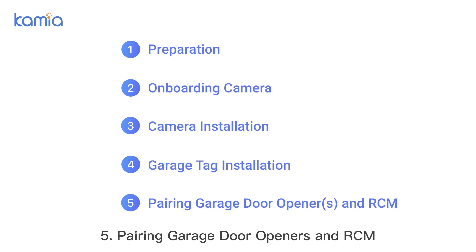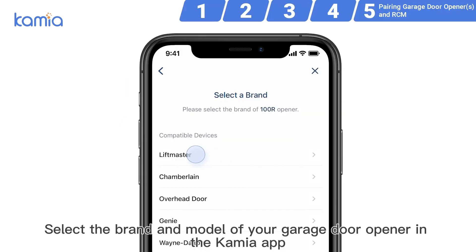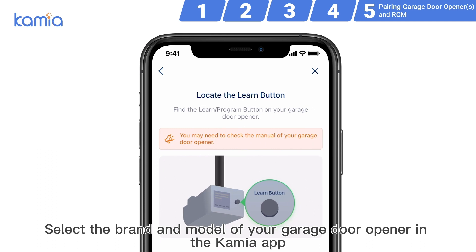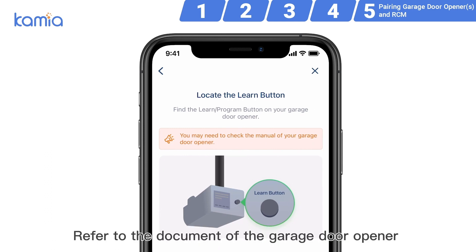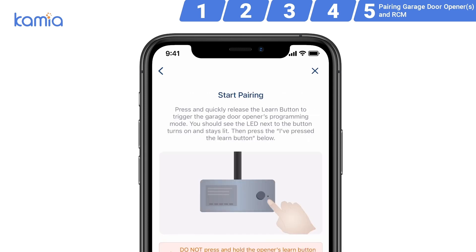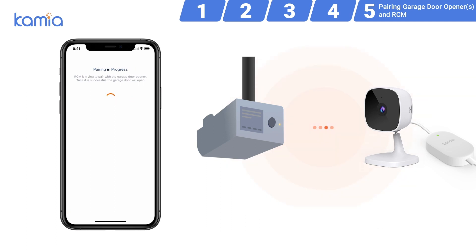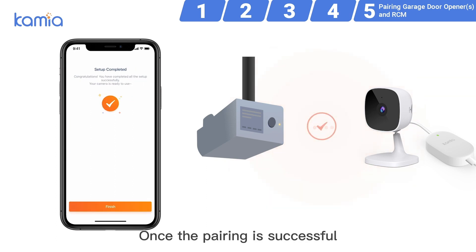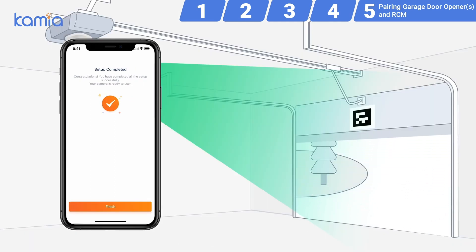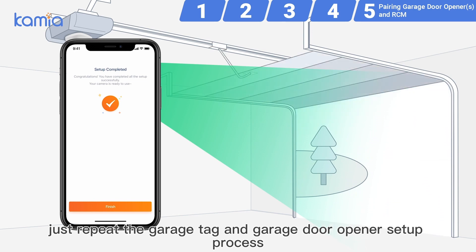Step 5: Pairing garage door openers and RCM. Select the brand and model of your garage door opener in the Kamiya app. Refer to the document of the garage door opener to find the location of its learn button if needed. Set the garage door opener into pairing mode by pressing its learn button. Once the pairing is successful, the garage door will move. If you want to add one more garage door opener, just repeat the garage tag and garage door opener setup process.